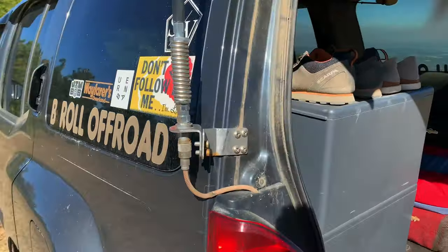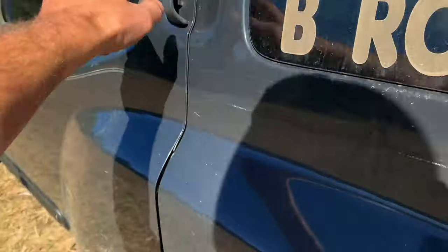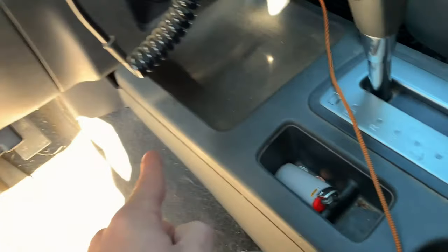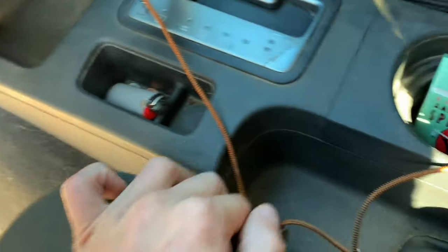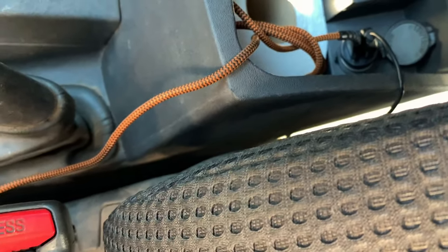Little bit different. Ran that through here and down low, all through this stuff. Power for the dash cams comes down through here — they just have a cigarette lighter, so just follow that up and the cord comes out right here and into the cig lighter.